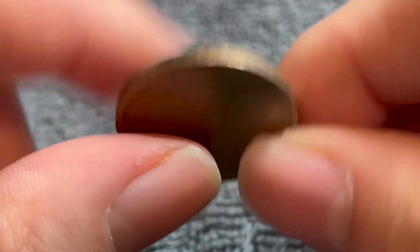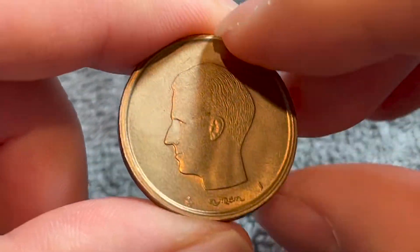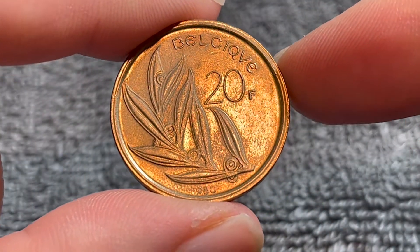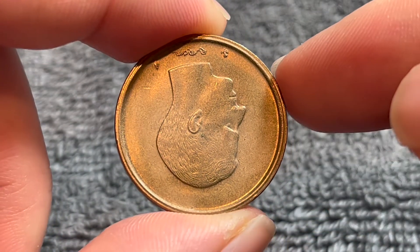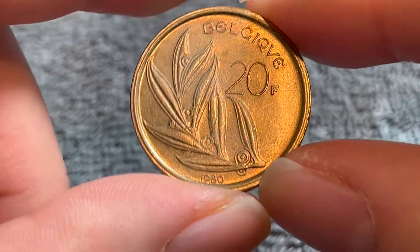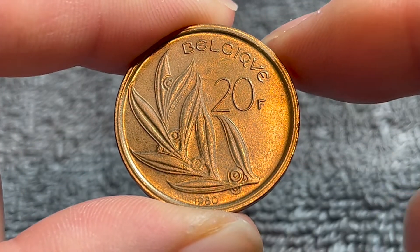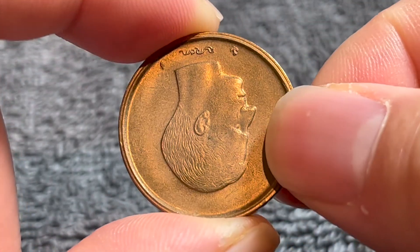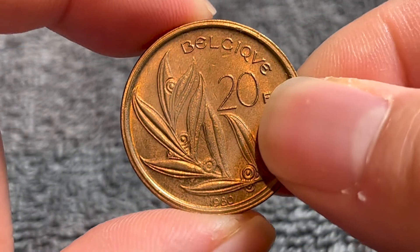Notice that this coin is coin-aligned — if I turn it on this axis, it turns right side up. However, included in that 60 million mintage, there are some examples that are medal-aligned, so if I turn it like this, the example would be right side up. Those are the examples you want to find, because in low mint state grades that could be worth about $7, up to about $30 in higher mint state grades. When you get a coin like this, turn it on its axis — if the king's portrait is right side up when you do that, then you've got yourself a heck of a find.